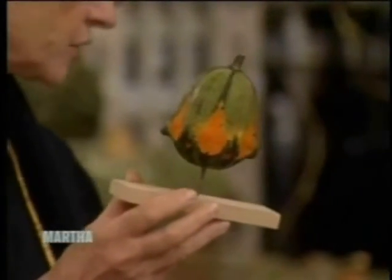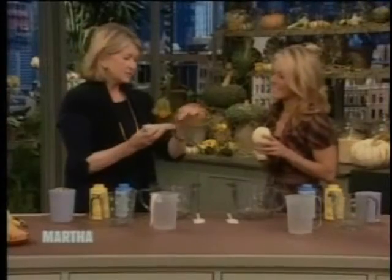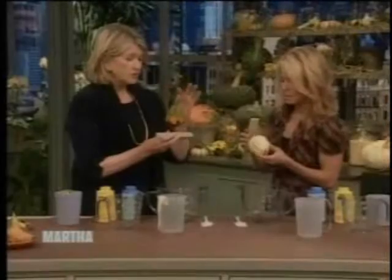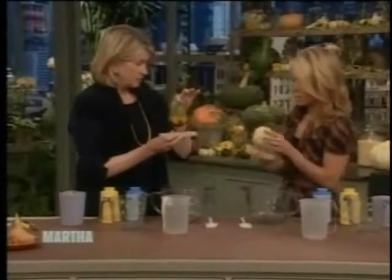This is a gourd — a crown of thorns. It says 'gourd pure white.' This one is the crown of thorns, and it really has these little points on it. These will make very pretty candles. This is the top of the candle — that's where the wick will come out.